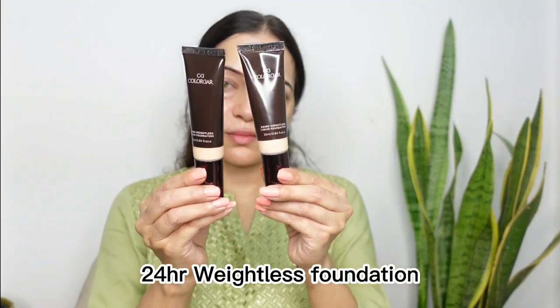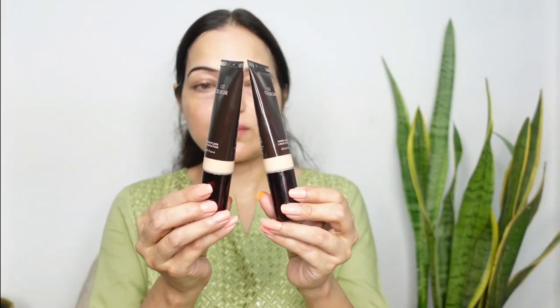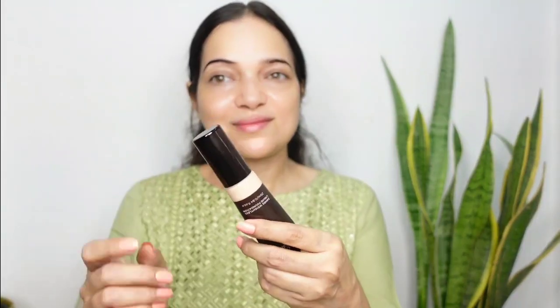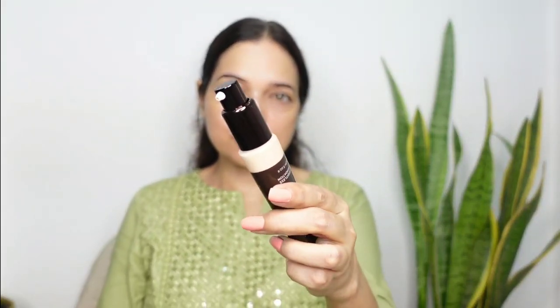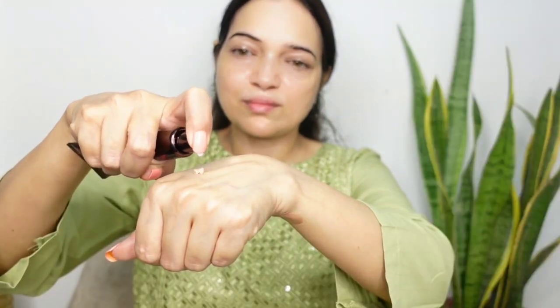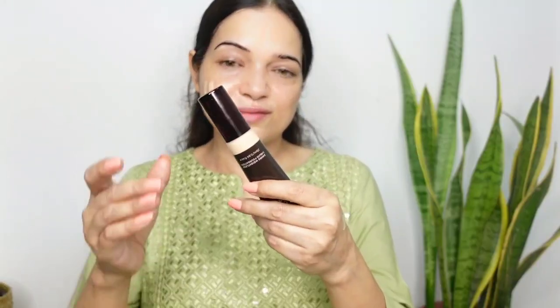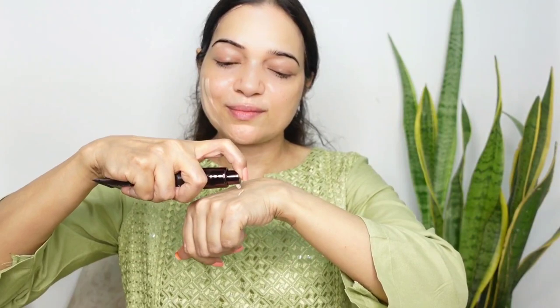My skin is pale and it will provide a sheer luminizing pearly glow. It gives good hydration to the skin as well. Now I will apply the foundation. I have two shades of the Colour Bar 24 Hour Weightless Foundation — shade FW 1.4 and shade FW 2.1. I'll swatch both shades on my face to see which one is closer to my skin tone. I picked these two shades with the help of a shade card on the Colour Bar website, which is really helpful for choosing shades online.